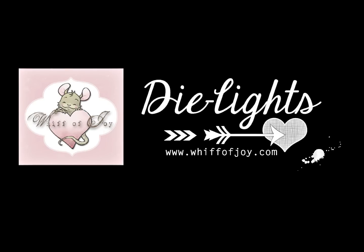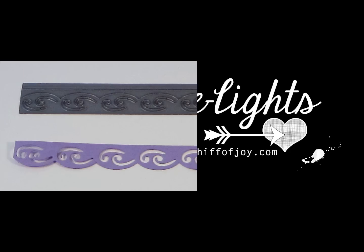Hi! Welcome to Whiff of Joy Stamps presentation of our die lights collection. I will be showing you today our scalloped swirly border die light.